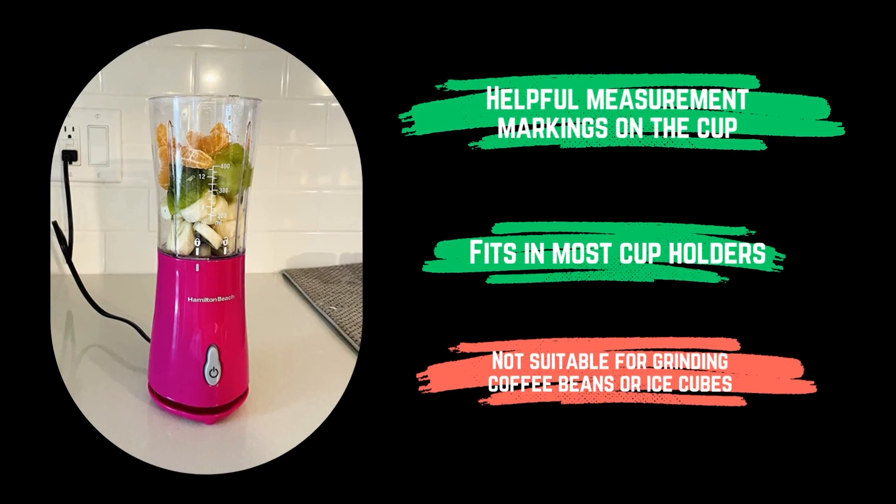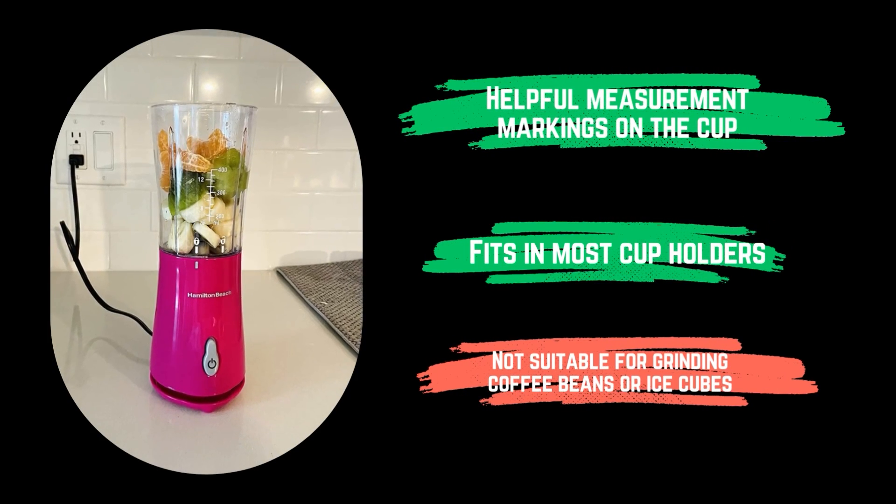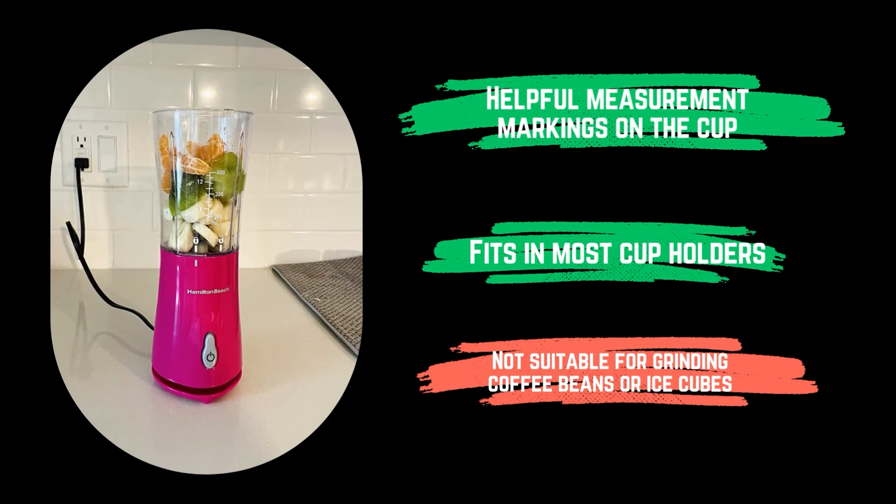Pros: helpful measurement markings on the cup, fits in most cup holders. Cons: not suitable for grinding coffee beans or ice cubes.